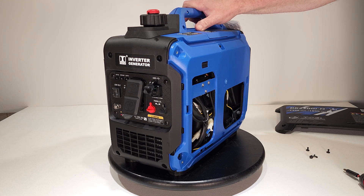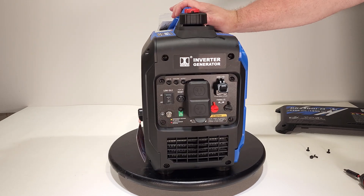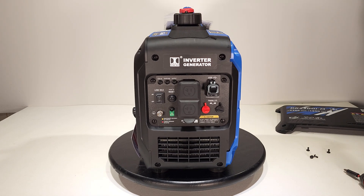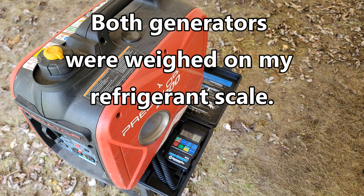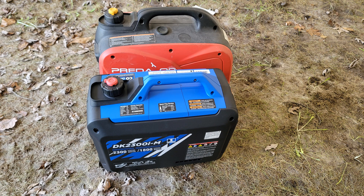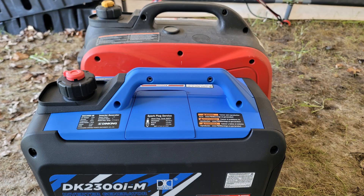We're going to do some electrical load testing, sound testing, and compare it to the Predator 2000 watt generator. We're even going to try paralleling this generator with the Predator to see if we can get 3600 watts out of the two of them. The Dinking generator is 37 pounds versus the Predator at 52 pounds — the difference in size and weight is quite noticeable, especially considering the smaller generator makes more power.